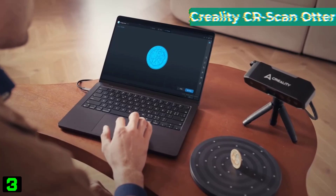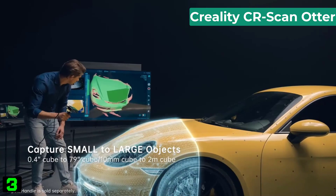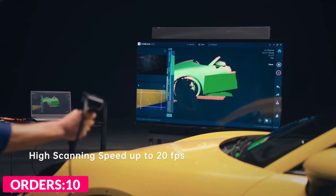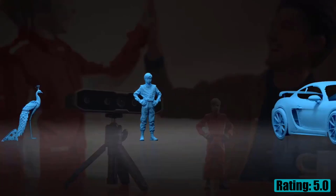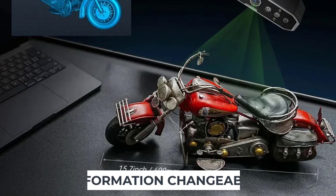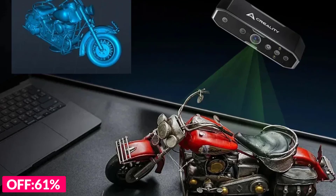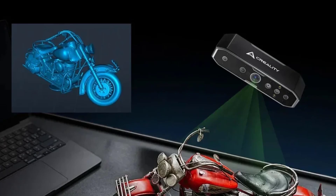Number three on our list is the Creality CR Scan Otter. Specifications: accuracy up to 0.02 millimeters at 60 millimeters; 3D resolution 0.05 to 2 millimeters; scanning speed up to 20fps; minimum scan volume 10x10x10 millimeters; single capture range max 1350x840mm at 1000 millimeters; technology — infrared structured light; working distance 110 to 1000 millimeters.